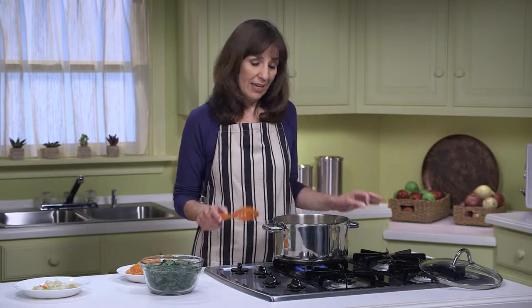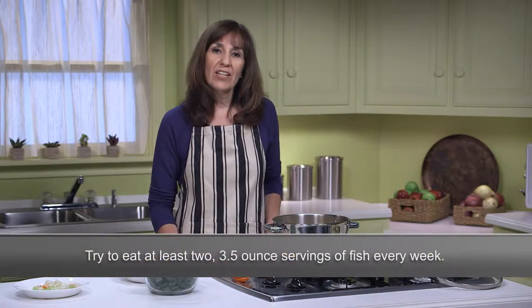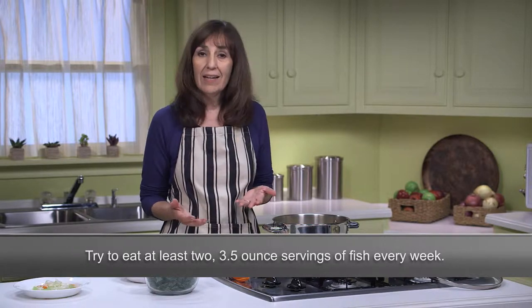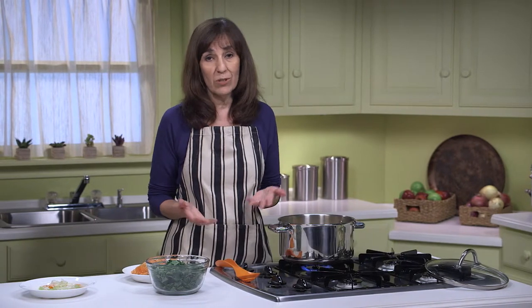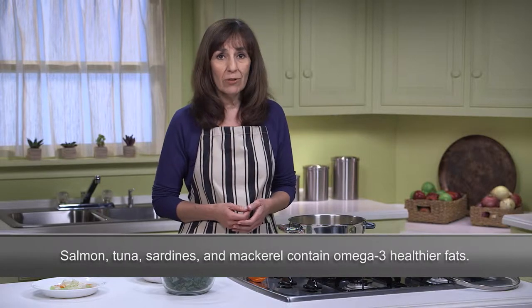The vegetables in our soup have been cooking away and the squash and carrots are just about done, so now it's time to add our fish. The American Heart Association recommends eating at least 2 three-and-a-half-ounce servings of fish every week, especially oily fish which contain omega-3 fats — the healthier fats. Types of oily fish include salmon, tuna, sardines, mackerel, lake trout, and herring.